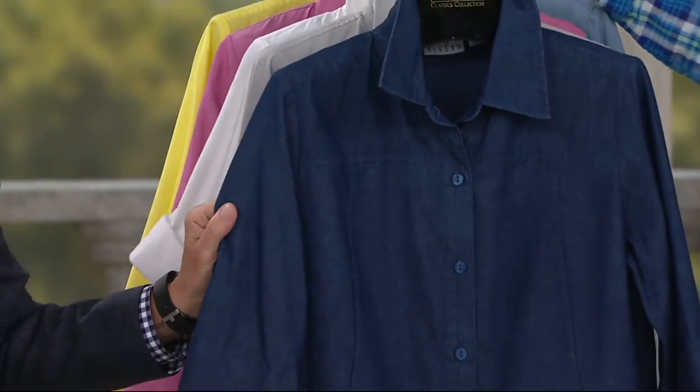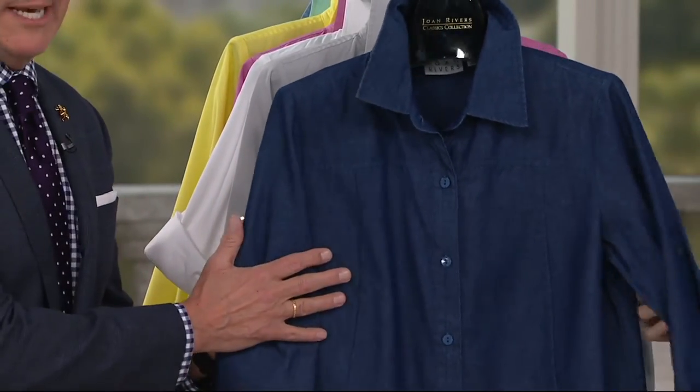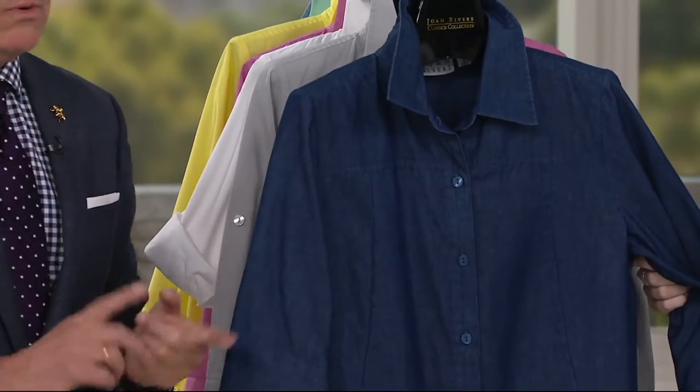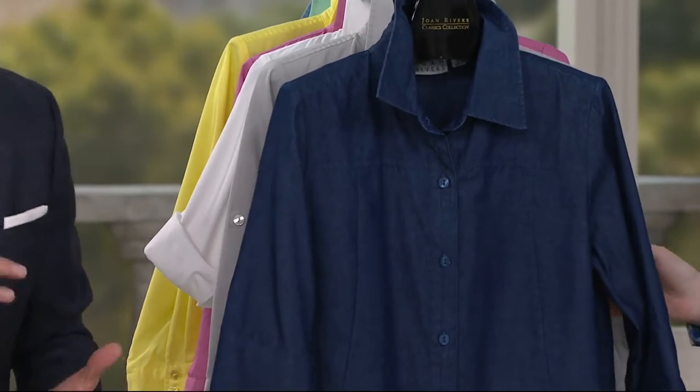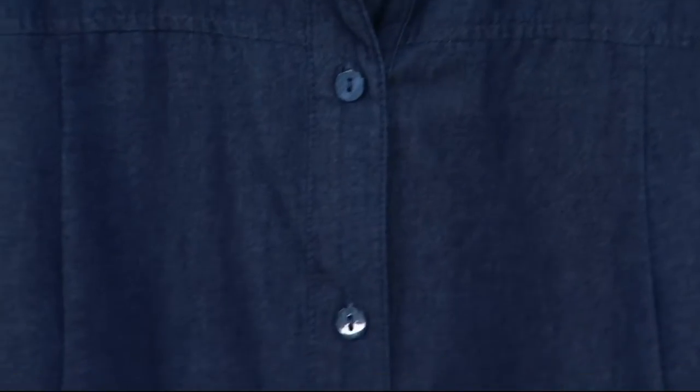I love some medium blue. Medium blue — I always say, close your eyes and think of denim. That's true denim blue. And the more you wash denim, the more it goes in the machine, the more you love it. It's the only fabric that really does that.